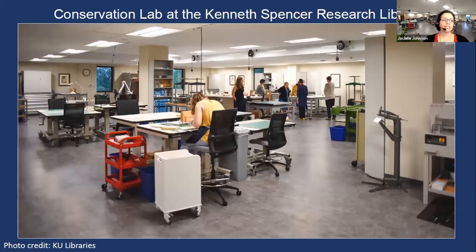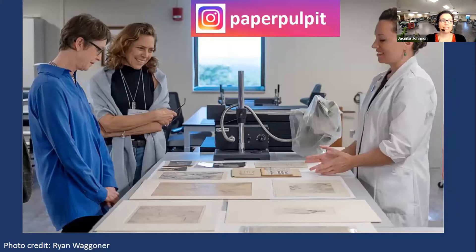Conservators can work in a variety of settings like libraries and archives, museums, and they can also own their own private practices. Here is the new KU conservation lab at the Kenneth Spencer Research Library — it's just about to turn two years old this summer. This particular lab is set up to take care of both circulating and non-circulating collections for KU Libraries and works on paper from the Spencer Museum.